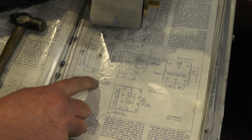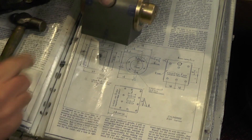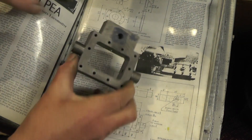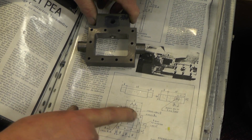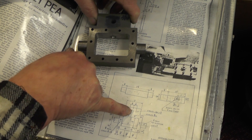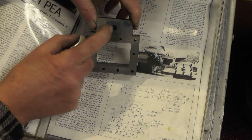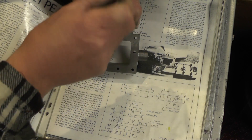Put a counter bore in, and then a three thirty-second hole right through into the cylinder. Then the steam chest, which I've got to just finish off. The drawing shows the marking out: seven-sixteenths either side of the steam inlet hole, two holes, four BA by half inch deep. So they'll come somewhere there and there - that's for the manifold for the steam pipe.